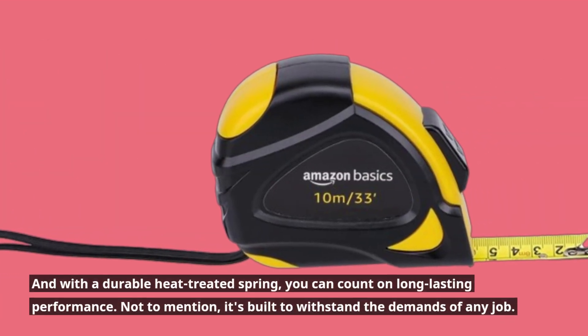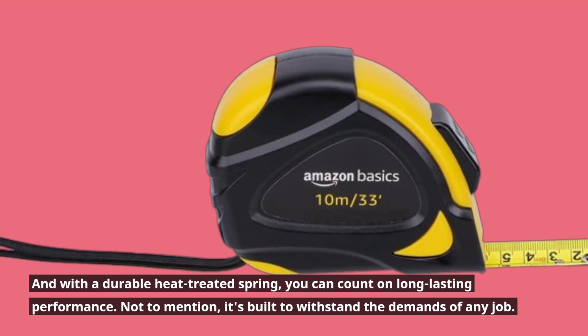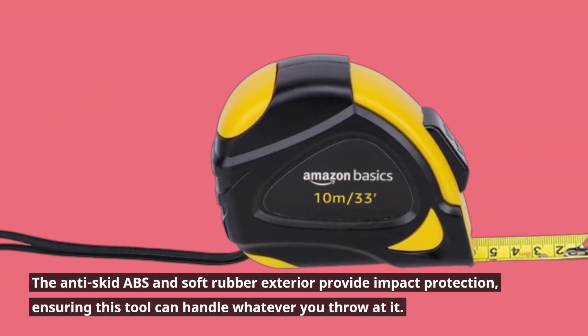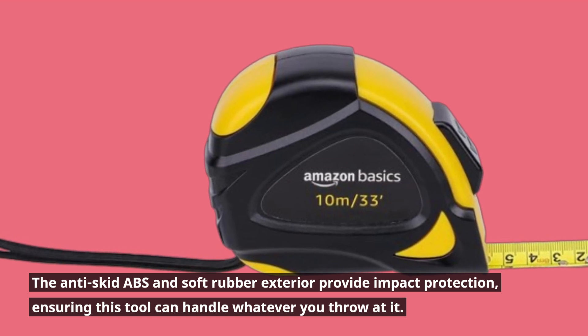With a durable heat-treated spring, you can count on long-lasting performance. It's built to withstand the demands of any job — the anti-skid ABS and soft rubber exterior provide impact protection, ensuring this tool can handle whatever you throw at it.